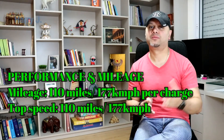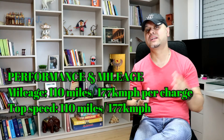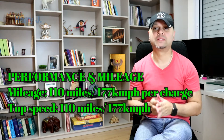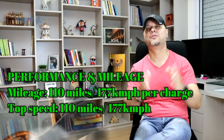Let's talk a little bit about performance. The mileage is 110 miles, that is 177 km per charge — that is awesome. Top speed is 110 mph, that is 177 km per hour.